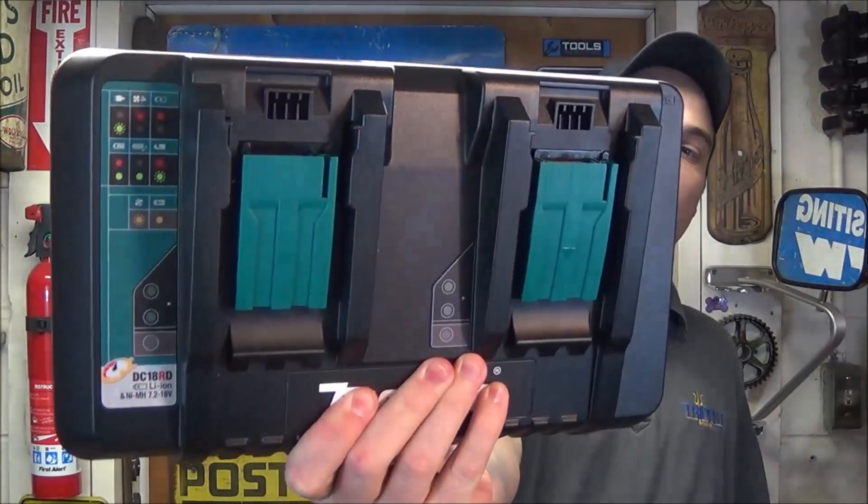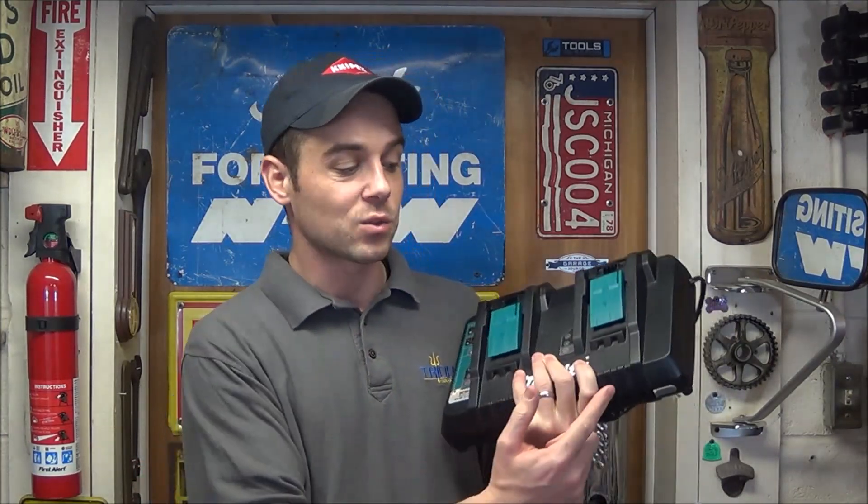So now you've seen Makita's brand new DC18RD for yourself. This thing charges batteries extremely fast — those 4.0 batteries went from discharged to fully charged in only 35 minutes. If you're on a job site using a generator with only one or two outlets available, this takes just one outlet and you can charge two batteries as well as your cell phone at the same time, leaving other outlets free to run other equipment.